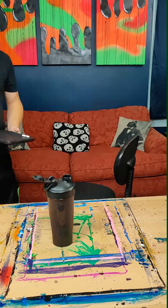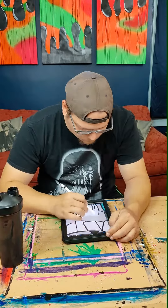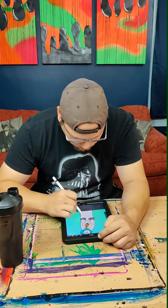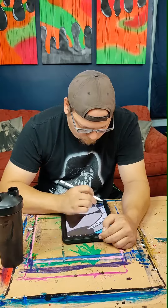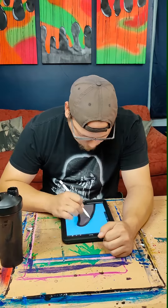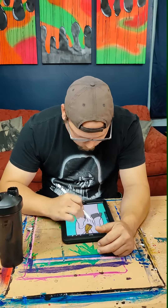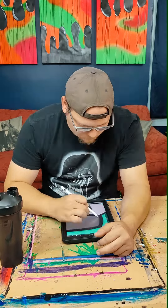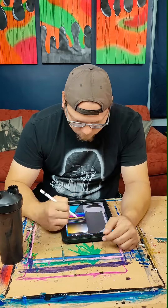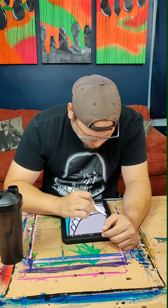My iPad's in the other room. All right, so a new goofy animal sketch brought to you by Dubby.